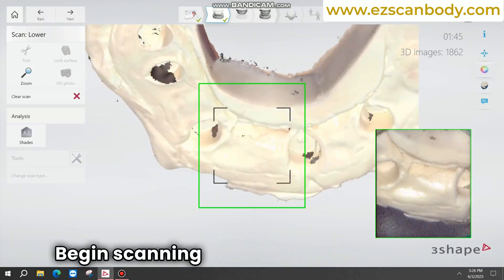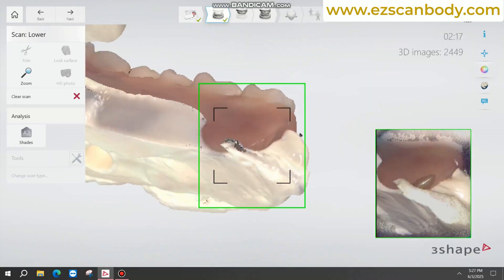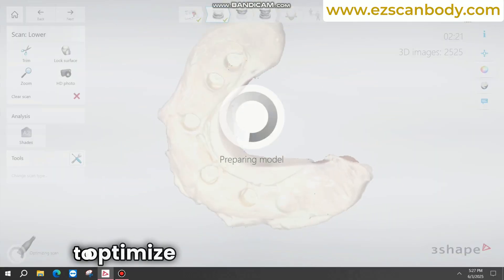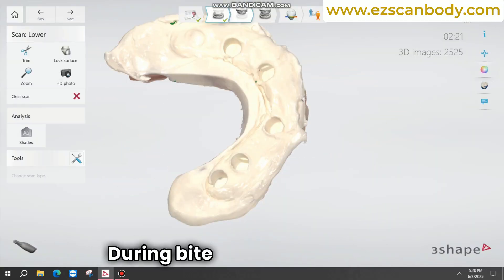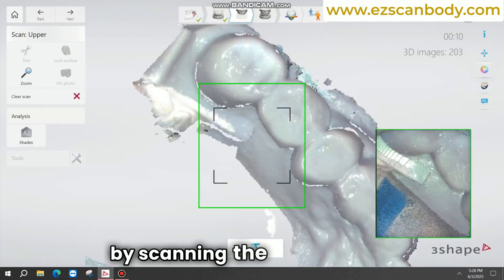Begin scanning from the intaglio side and proceed to scan the top part of the denture. Clean the buccal side to optimize scanner capture during bite scanning. Scan the opposing arch followed by scanning the bite.